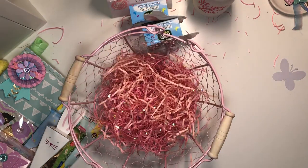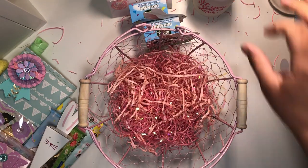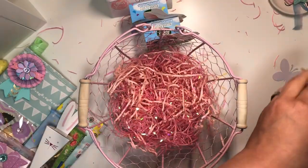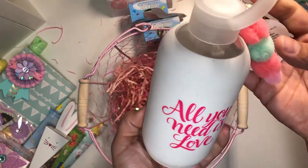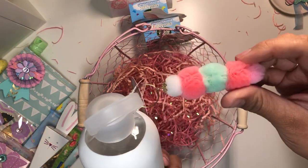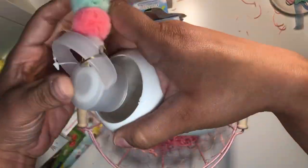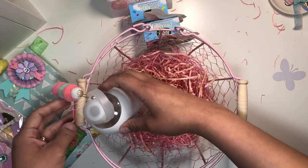Okay, I'm going to add some crinkle paper. I'm gonna give to this cup — it says 'All You Need Is Love' — and I just made a little charm for her, so I'm gonna put that in there.